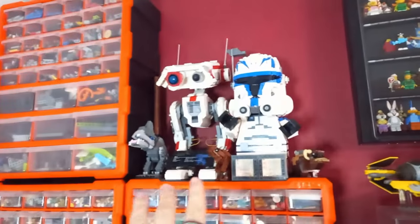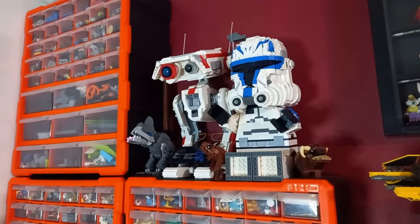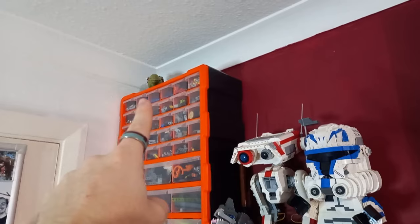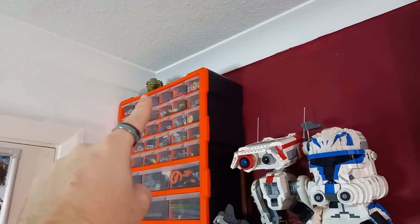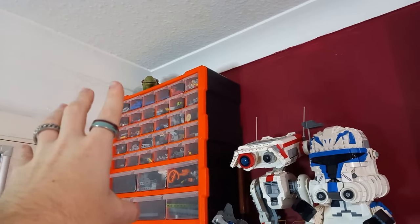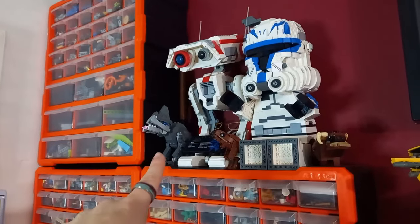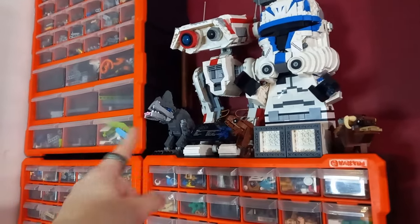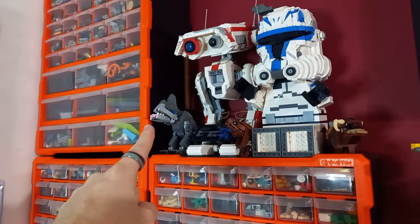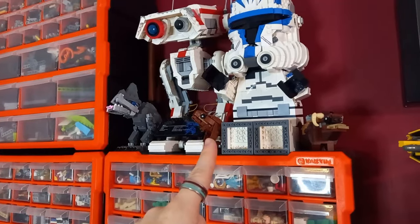Starting on the left I have moved the dioramas — you'll see where they've gone in a second — and it's basically just a creature shelf now. Up there we have one of the creatures — I cannot remember what they're called — the things that the stormtroopers ride on in A New Hope. Then we have Batcher here from season three of The Bad Batch. I really liked building that model so until I need any of the parts I'm just going to keep it built.